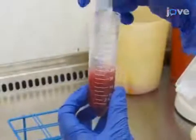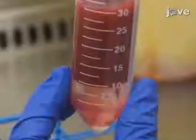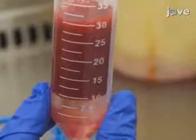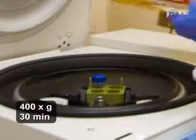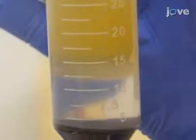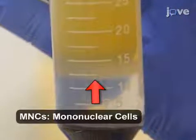Next, add 10 milliliters of FICOL to the bottom of the tube. This process should be carried out slowly to ensure that the FICOL layer does not mix with the PB. Centrifuge the mixture at 400 times G for 30 minutes, with low acceleration and deceleration. After centrifugation, the PBMNCs are in the white layer located between the PB plasma and FICOL.